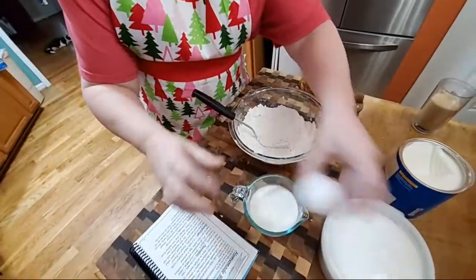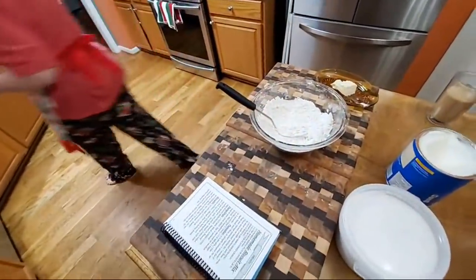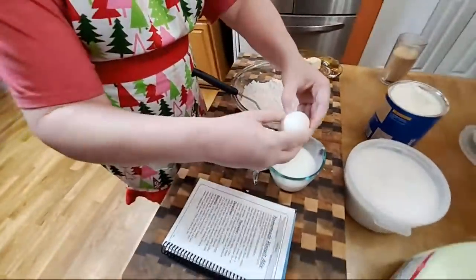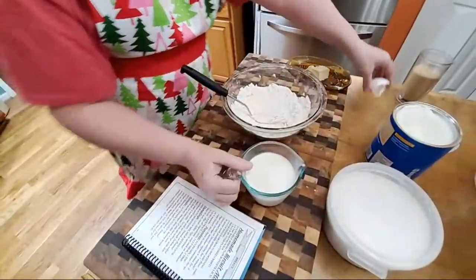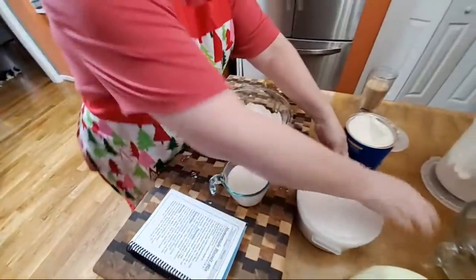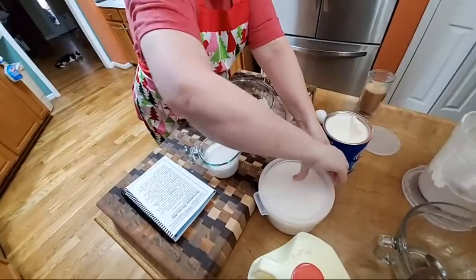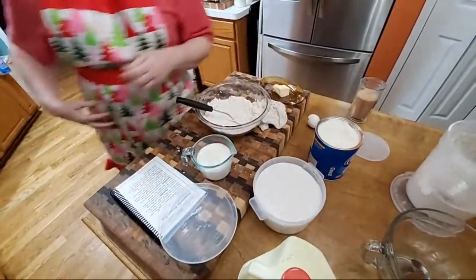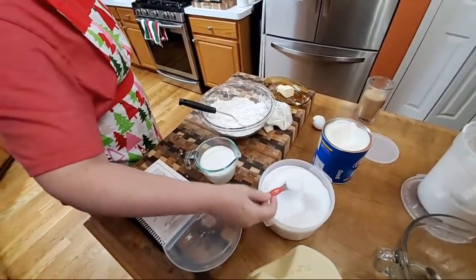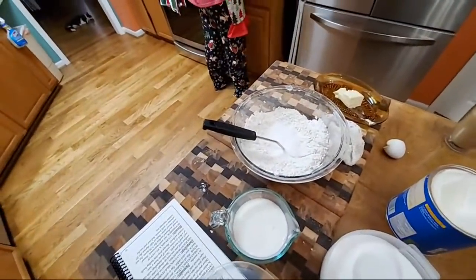Chris says it's okay. An egg — but this is a jumbo egg, so let me pour a little off. You don't want to get it too runny. I got a jumbo egg today. And then sugar — two tablespoons of sugar. We're going to go ahead and throw in the vanilla as well.